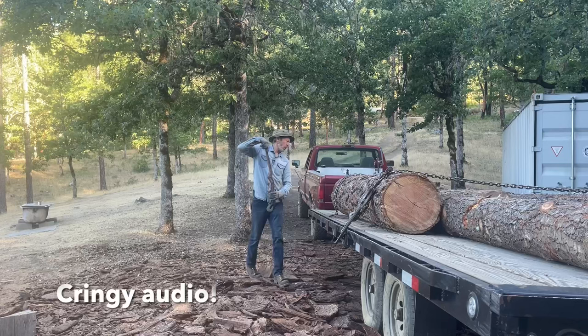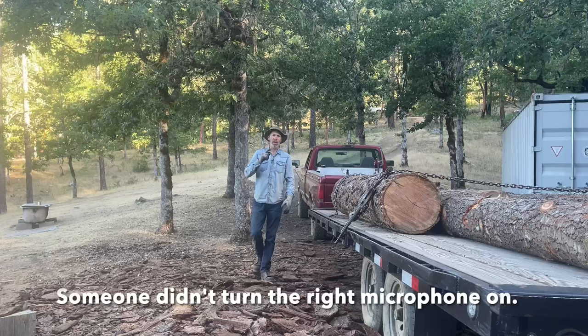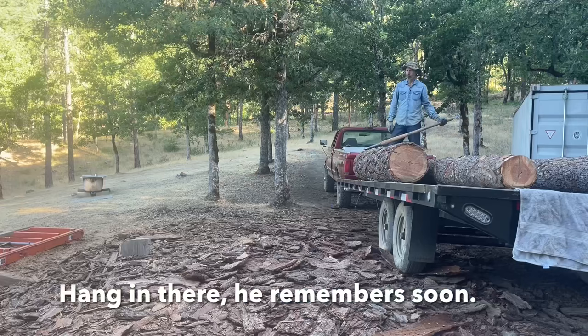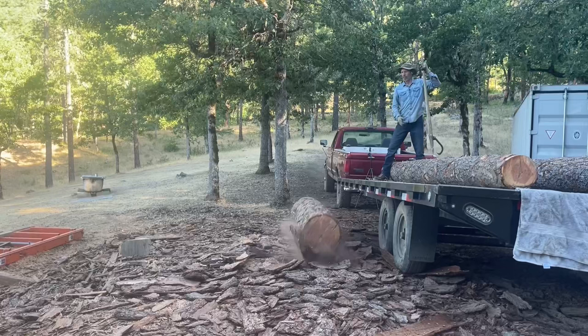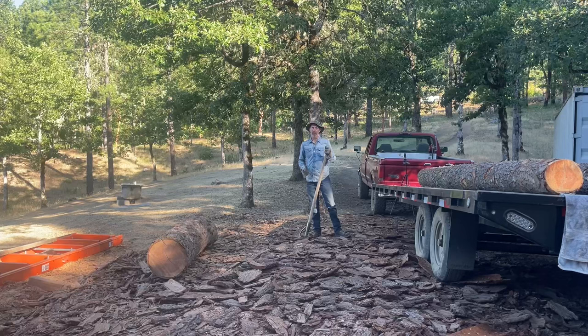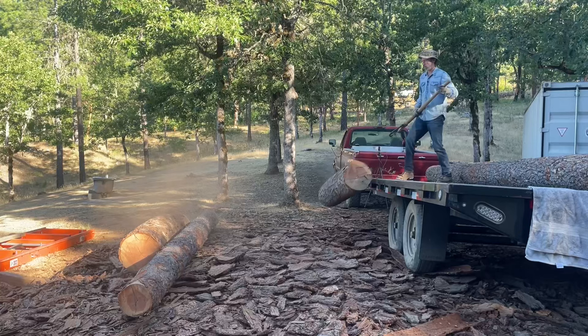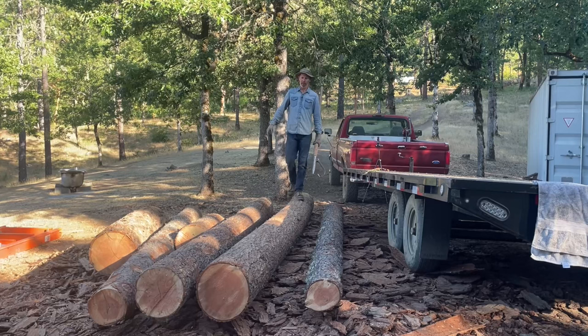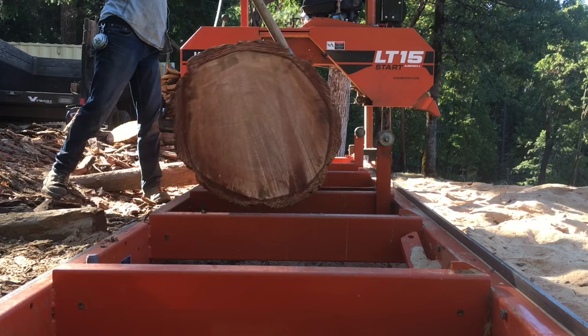Good morning everyone. Today we're going to be doing something shockingly unusual for this channel — we're going to be milling up these logs into lumber and some timbers. I'll also talk about, and maybe demonstrate, why I don't use blade lube most of the time on my Wood-Mizer mill. These are the logs from the previous video that I set aside until I figured out what I wanted to do with them. I still don't know, so out of habit I'm just going to mill them up.